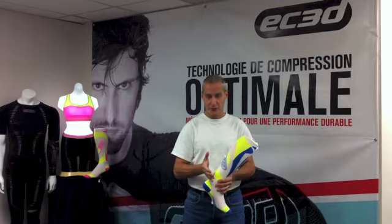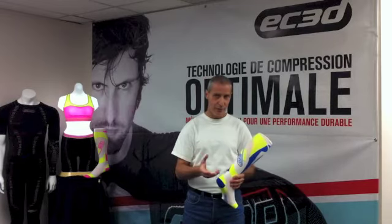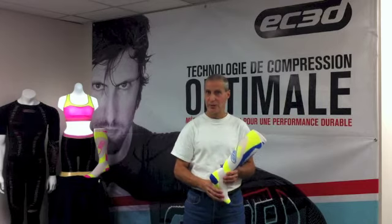Our sock now has more compression from top to bottom. In the active mode we're aiming about 25 to 30 mmHg. In the recovery mode we're about 5 millimeters more than that.